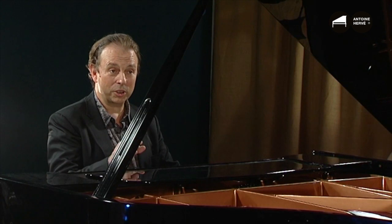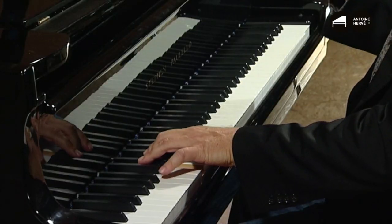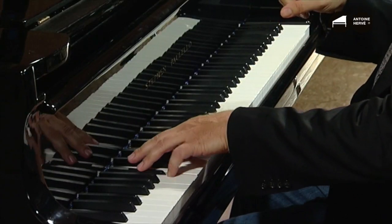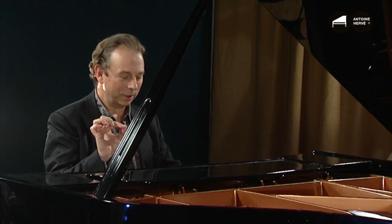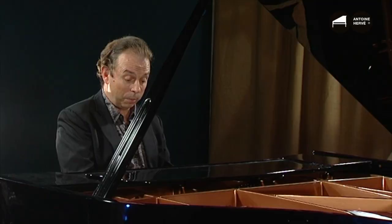And now I'll start improvising, but just on this first part, that we'll call the A. I'll keep the left hand going, and I'll alternate between two modes.